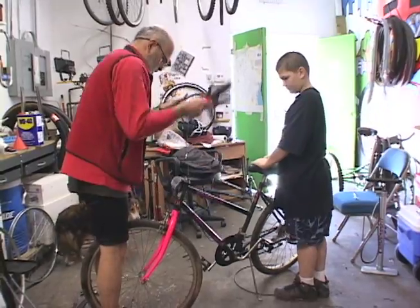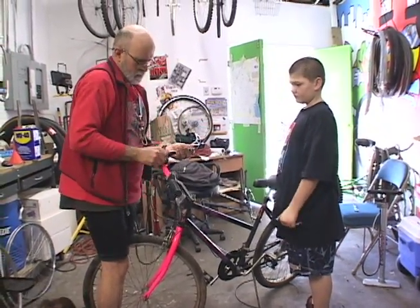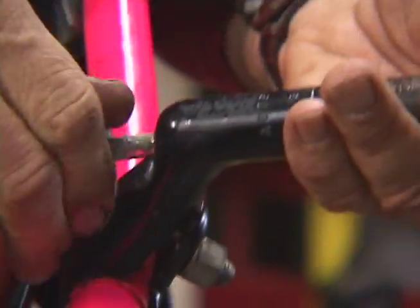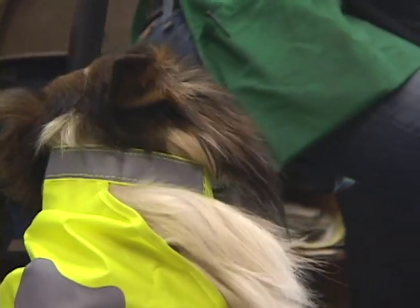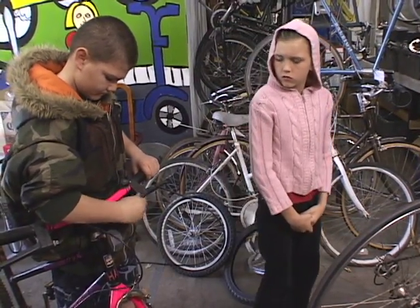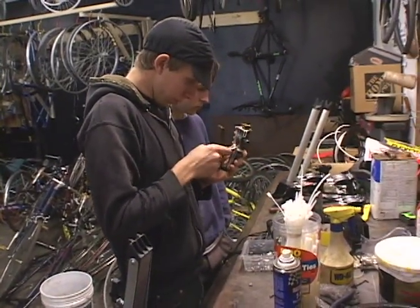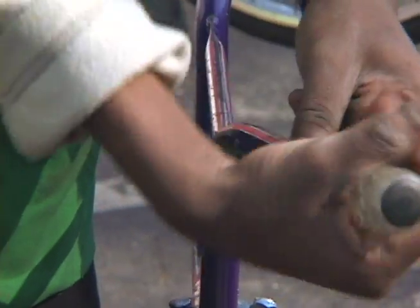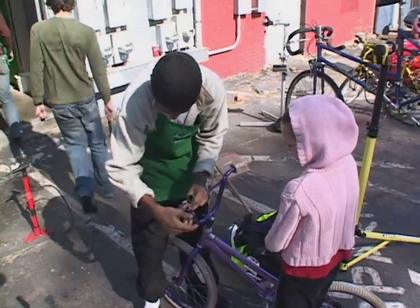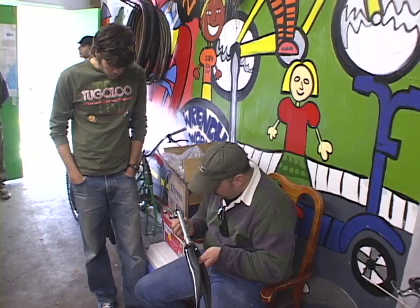This place is really special because everybody really comes here. We've got little kids — really, 10-year-olds coming — we've got elder folks, college students, and just your general white commuters. They come from all ages and sizes and shapes.